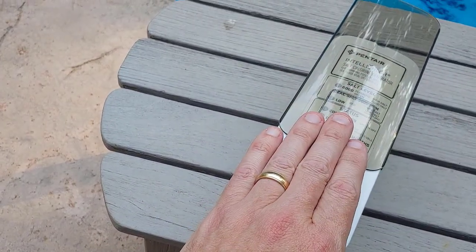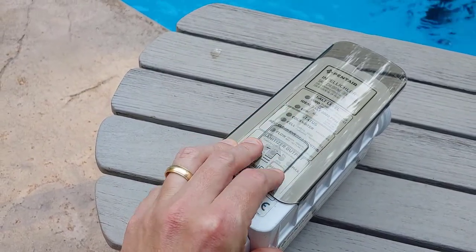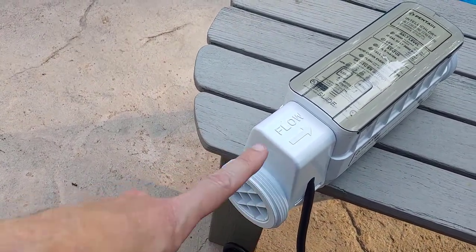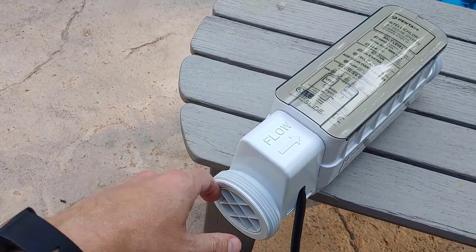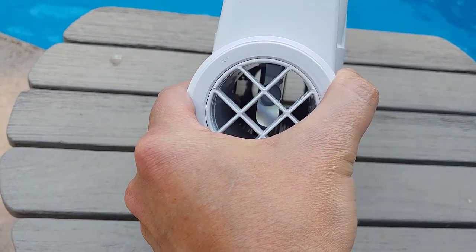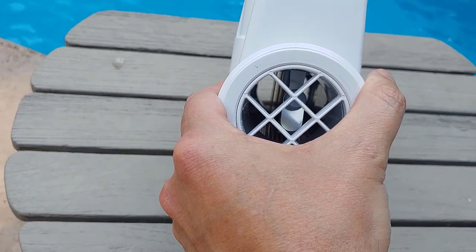One interesting thing to note is that the lifespan of these is anywhere from three to six years — Pentair says — and mine has lasted six years, so this is a brand new one. You can see the flow of this goes into your plumbing near the pump. You can see the plates in there that are given some voltage, and a chemical reaction occurs with the salt to make the chlorine.